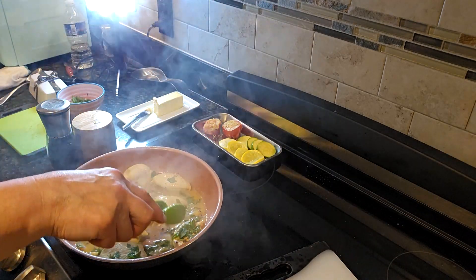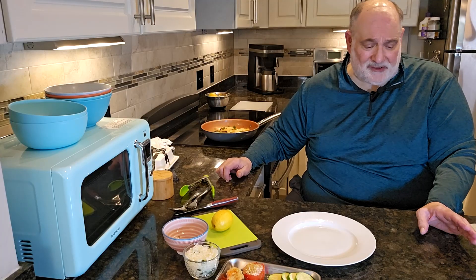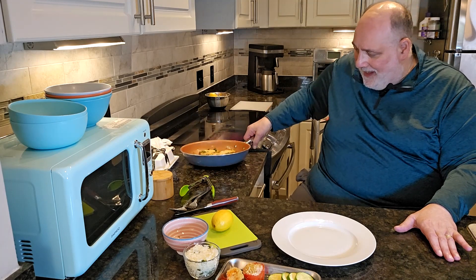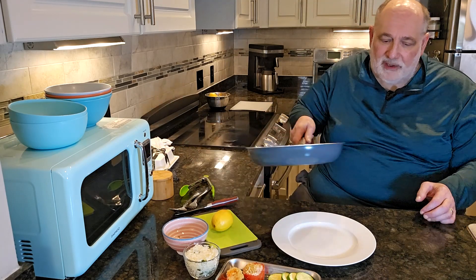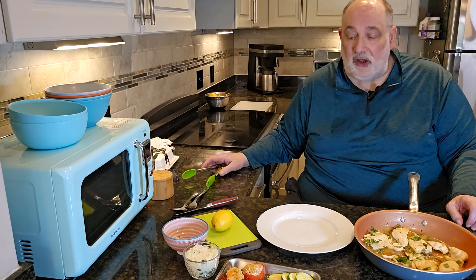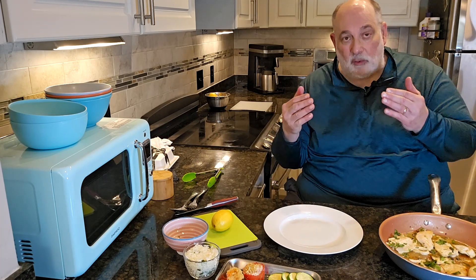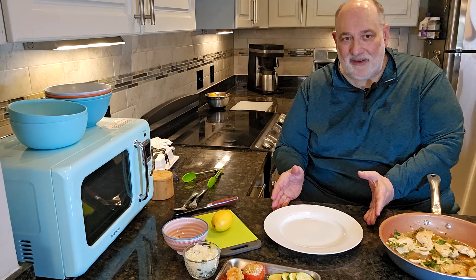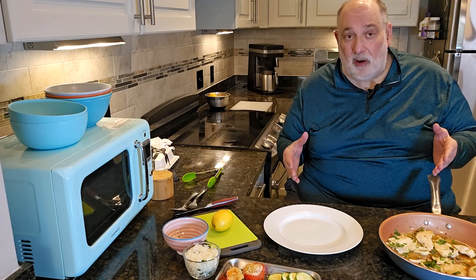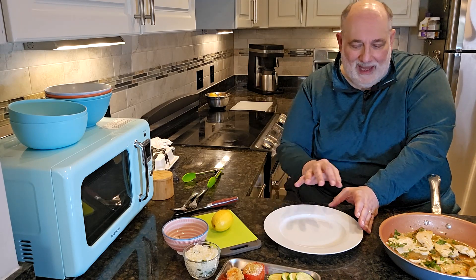Next we're going to plate this up and show you a beautiful presentation. We cooked our chicken piccata and it's ready to go — I'm going to take the pan over so I can work with it. We've got our dish here, a pair of tongs, and our vegetables — everything is hot and ready to go. One thing we have to think about is the orientation of the plate. What side are we going to present? Typically you think of the protein part of the meal in front of the person you're serving it to, so that should be the focal point, and then we compose from there.